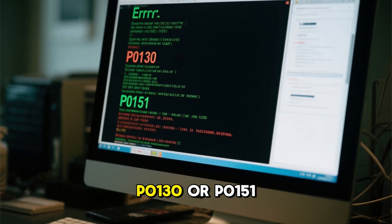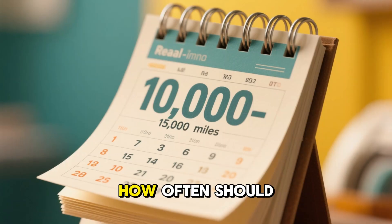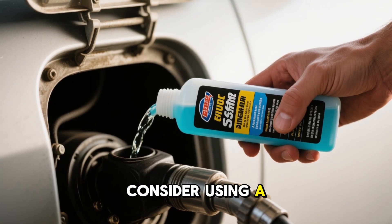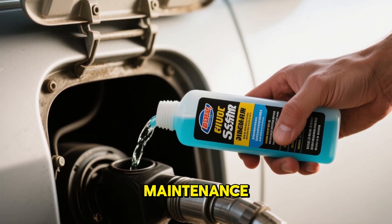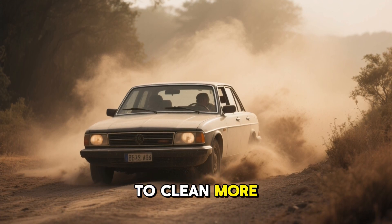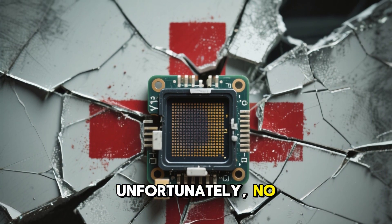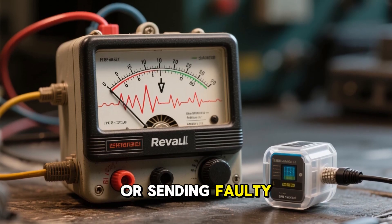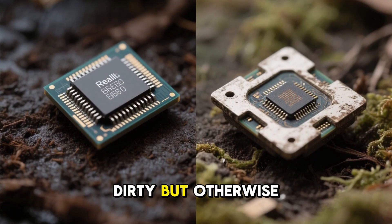Persistent codes like P0130 or P0151 may indicate a deeper issue. How often should I clean my oxygen sensor? As a general rule, consider using a fuel system cleaner every 10,000 to 15,000 miles as part of routine maintenance. If you drive in dusty areas or use low-quality fuel, you might need to clean more frequently. Will cleaning fix a damaged sensor? Unfortunately, no. If the sensor is physically broken, soaked in oil or coolant, or sending faulty voltage signals, it's time for a replacement. Cleaning only works for sensors that are dirty but otherwise functional.